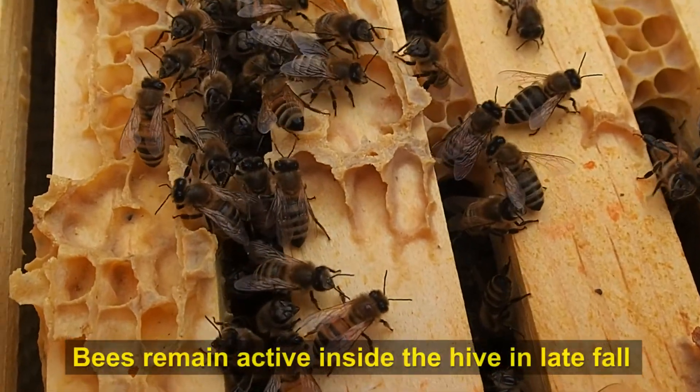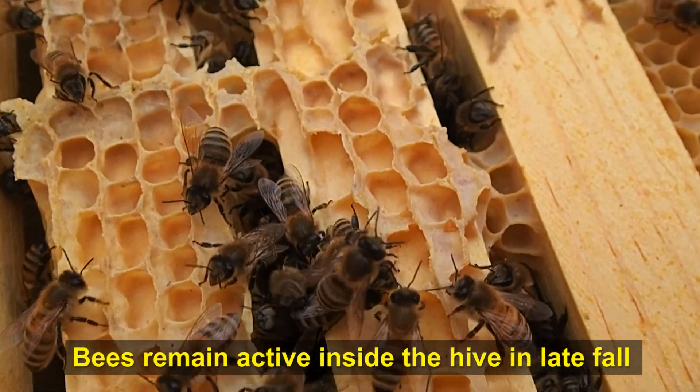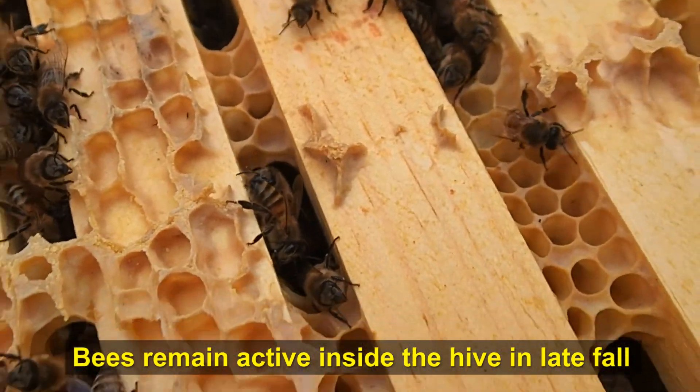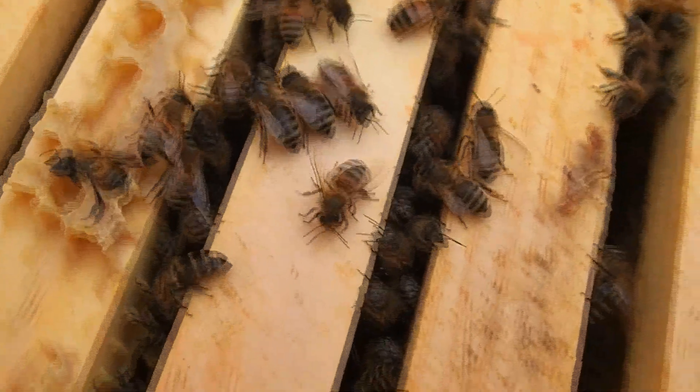The bees look pretty healthy at the moment. I can see some popping up out of here to look around. They're moving kind of slowly because it is only around 50 degrees — it's been pretty cold for a while.